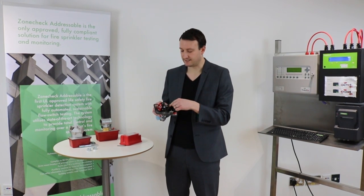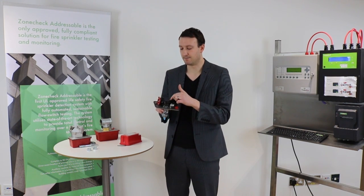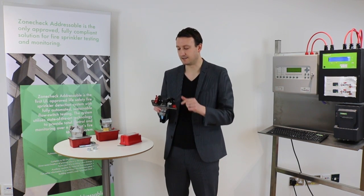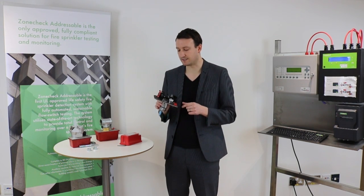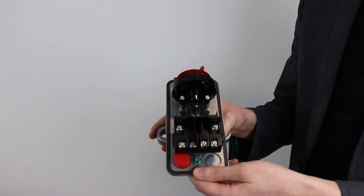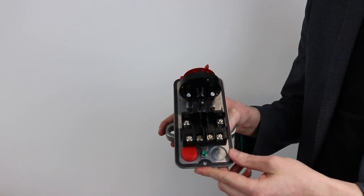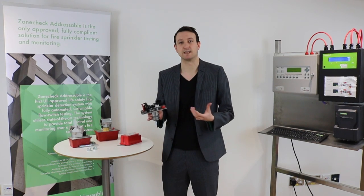Also, you can see this pin here. So when I move the flow switch, you can see that the pin moves across, and then there's a spring-type round device which allows for that delay to happen. We've also got some terminal blocks here which allow us to connect wiring to it to detect those signals elsewhere.